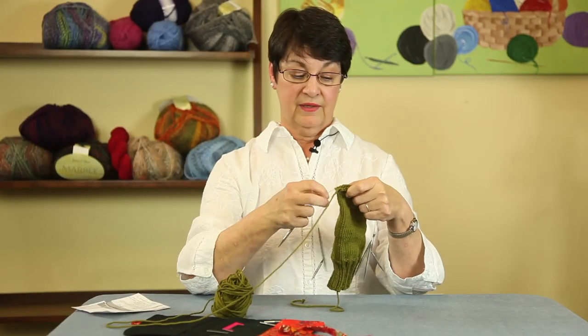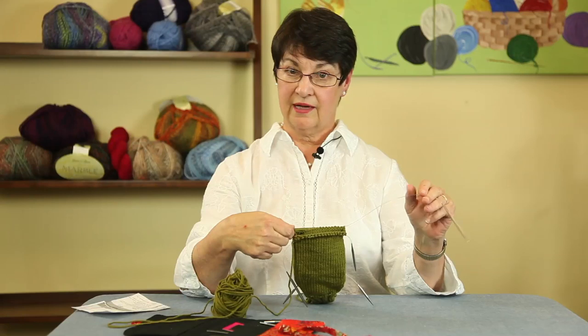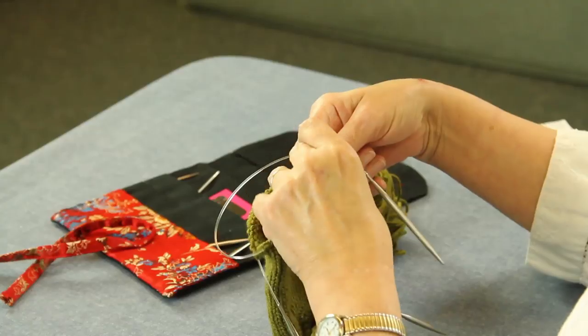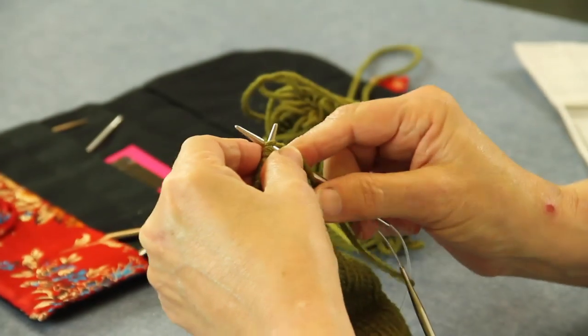So it will say to evenly place them on four needles, but of course you don't have to do that. Here's our front needle - I picked up the end of it, and we're going to start the decrease for the top of the mittens. The decrease is going to be done on both needles.